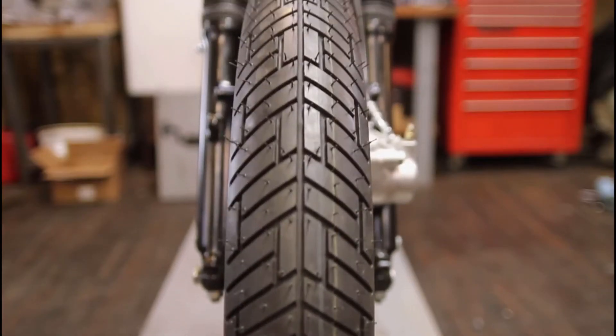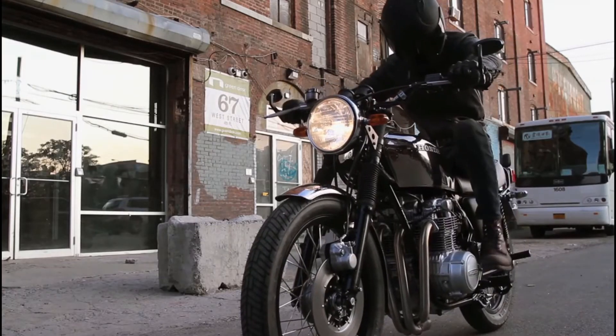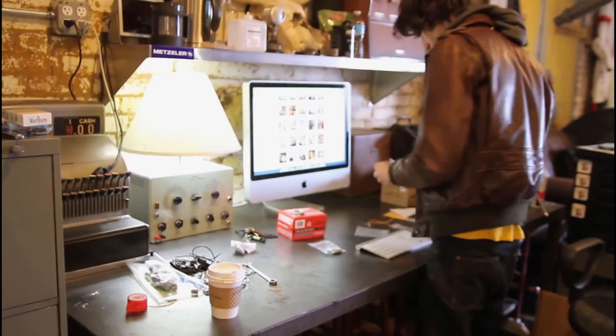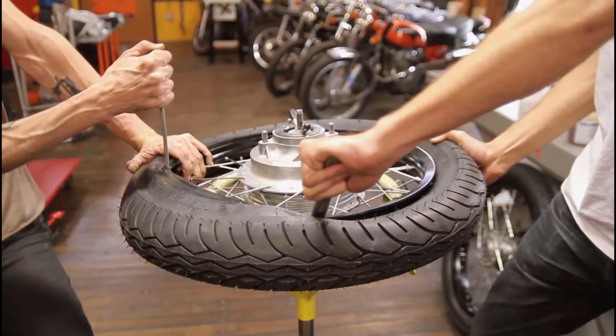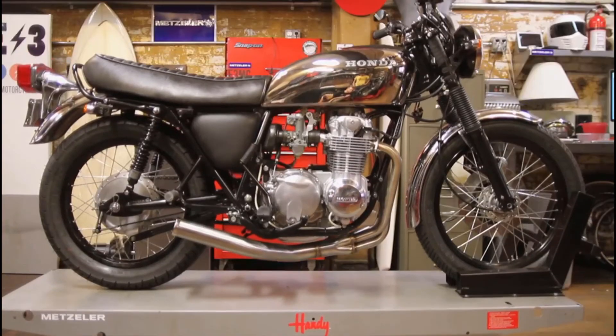They're durable, they're long-lasting, and they work well in a variety of conditions. The vintage scene has exploded here in New York and everywhere it seems like in the last few years. The Lasertex are actually an incredible choice and a really good fit for these old bikes.